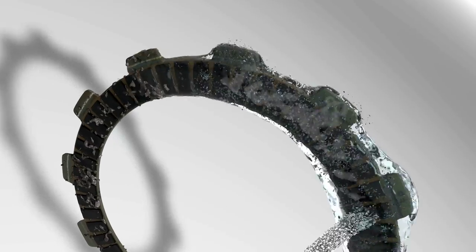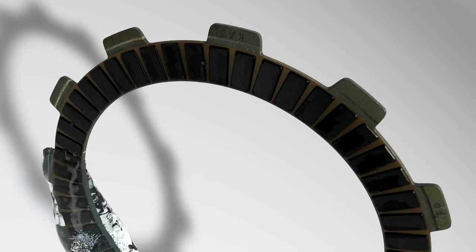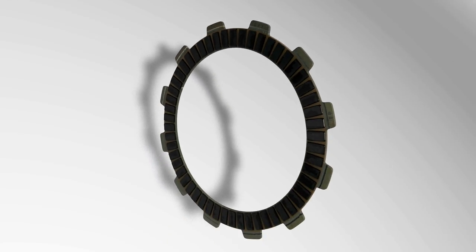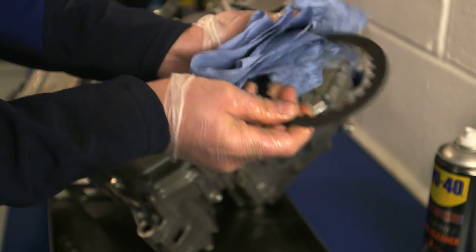The formula starts to dissolve on contact and the product's powerful spray discharge helps to flush through dirt and debris. Finally, wipe around the clutch assemblies to remove any residue with a clean dry cloth or towel.